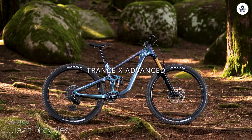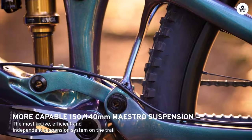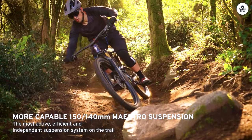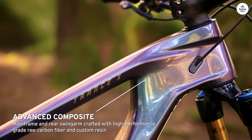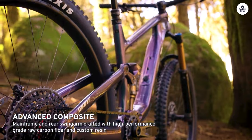I recently had the chance to ride the Giant Trance X29, and I want to share my experience with you. This bike is built for tough trails, and I was excited to see how it performed on various terrains. I took it through rocky sections, root-filled paths, and steep climbs.